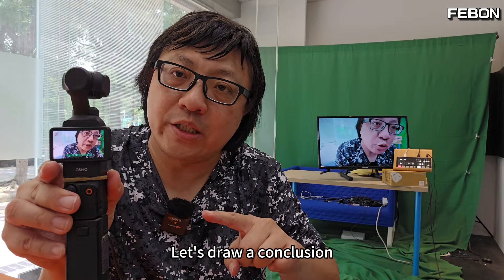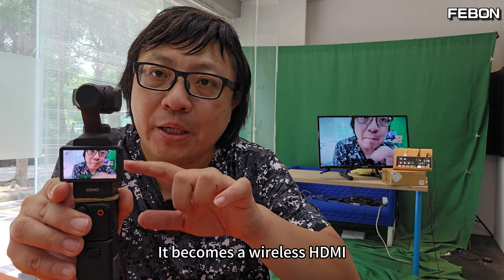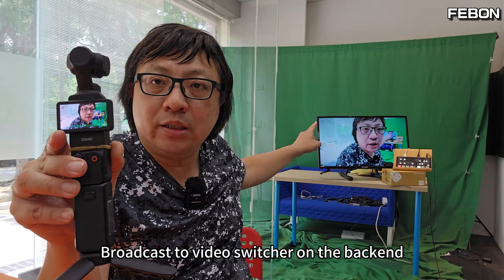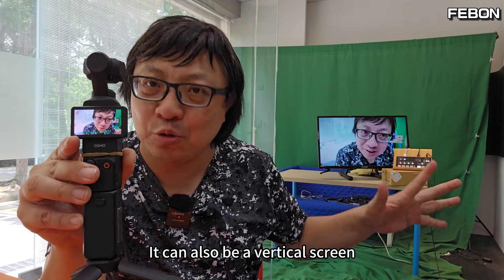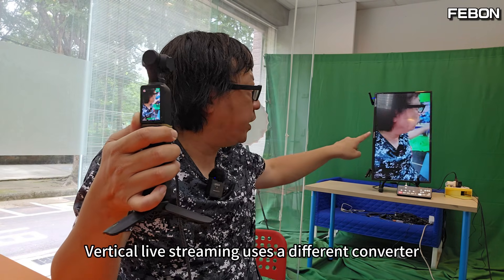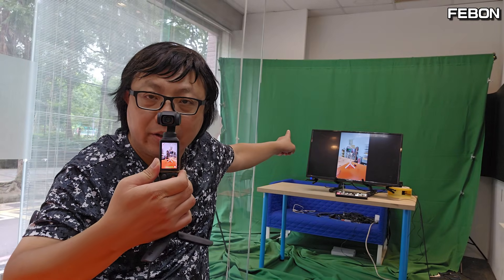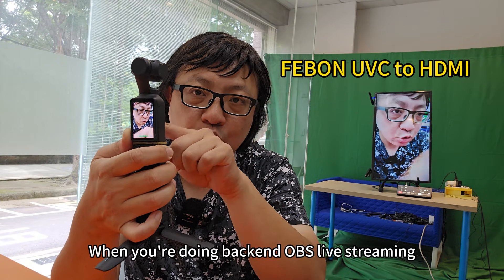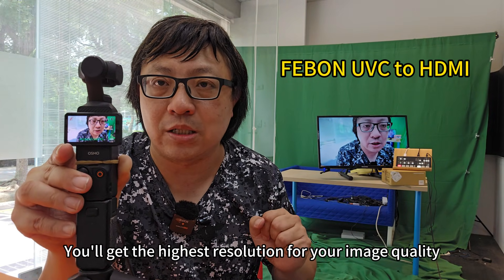Let's draw a conclusion. The demo of today's video introduced how to transfer your Pocket 3 so it becomes a wireless HDMI broadcast to a video switcher on the back end. This transmission can be horizontal or vertical screen, depending on what you want to do for live streaming. Generally speaking, vertical live streaming uses a different converter setting to avoid black bars on the left and right, so when doing back-end live streaming, you'll get the highest resolution image quality.